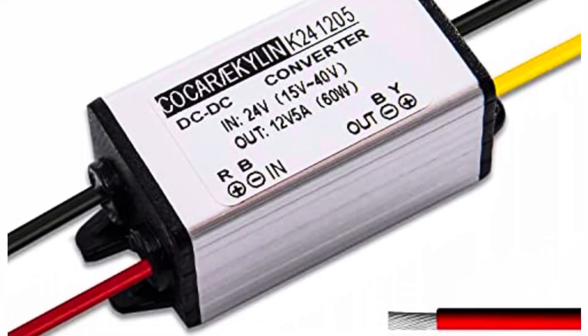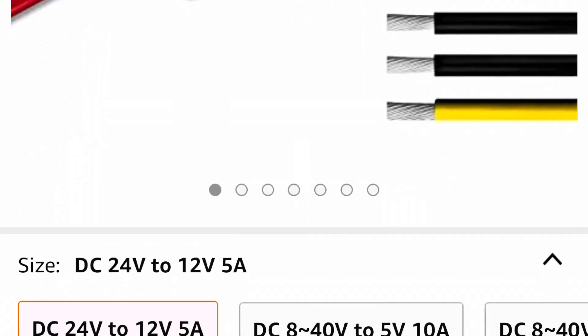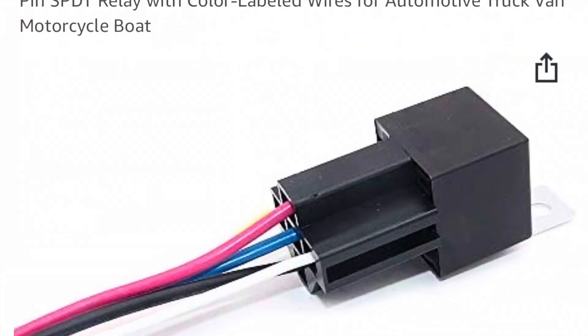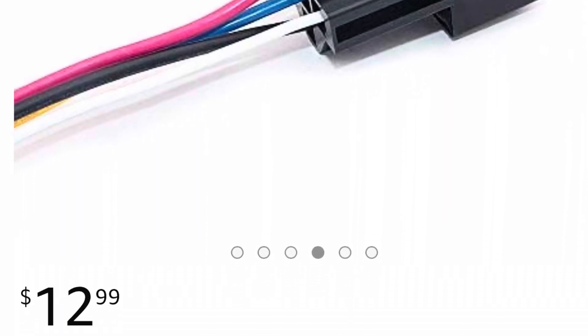Here's the converter — you can find it on Amazon if you're looking for parts, whether yours went out or you're building one. You can get the converter for about $12.49, and you can also get the two relays for $12.99 each on Amazon, so these parts are fairly easy to find.